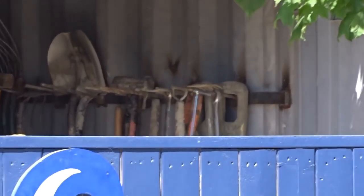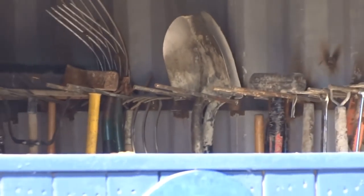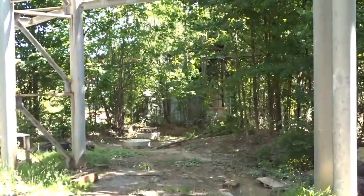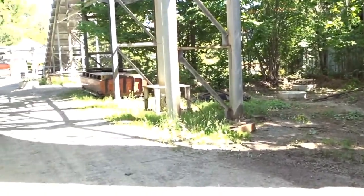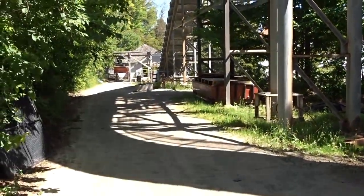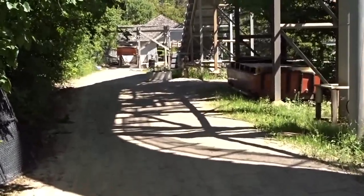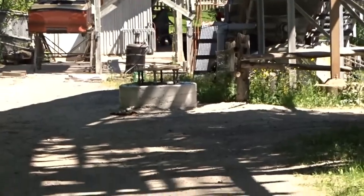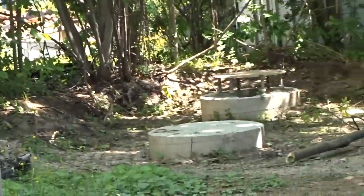Not much else going on over in this area today. Here's a good shot of one of the footings I was talking about that have no ability to connect to a support beam — either for an elevator or ladder, or for theming. That's pretty much it for the construction update. Thanks for watching, hit the like button, subscribe if you haven't, and have a good one.